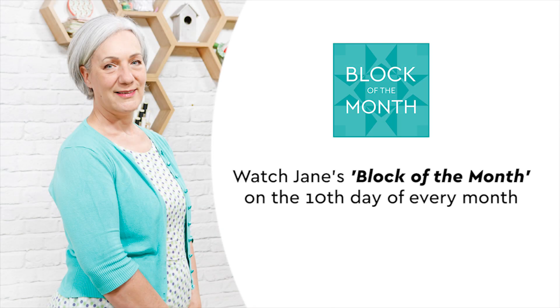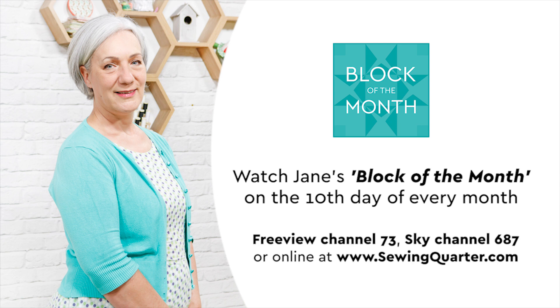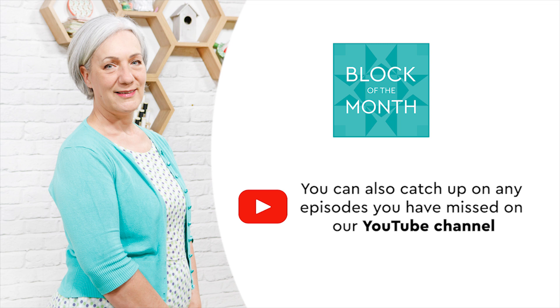Watch Jane's Block of the Month on the 10th day of every month at 10am on Freeview Channel 73, Sky Channel 687, or online at www.sewingquarter.com. You can also catch up on any episodes you've missed on our YouTube channel — just search for Sewing Quarter on YouTube.